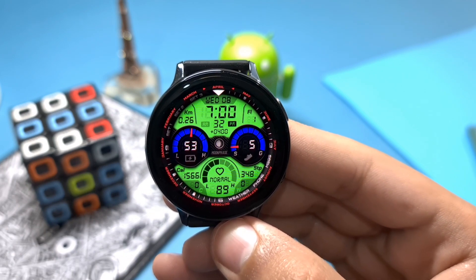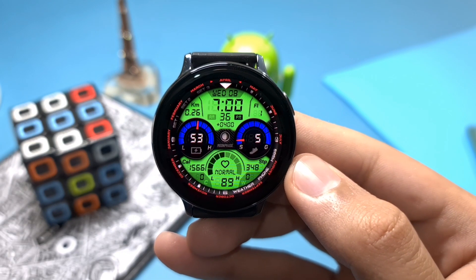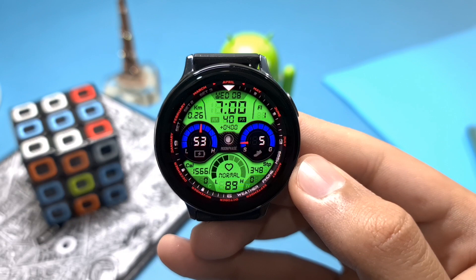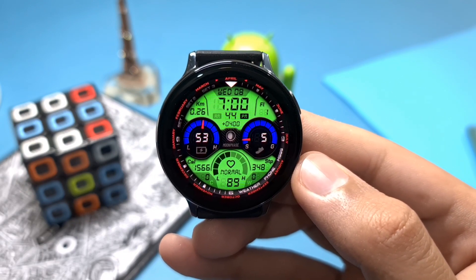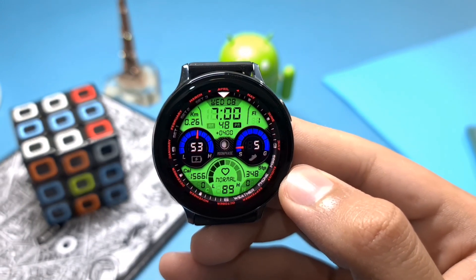We have tons of shortcuts — first of all weather, shortcut to phone, your messages, and other things available with this watch face including date and time, calories spent, steps, and also floors at the top. So guys, do check it out from the Galaxy Watch store.